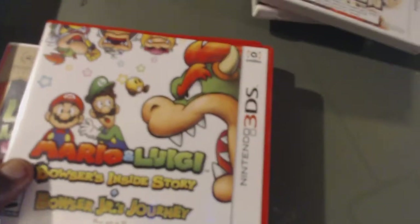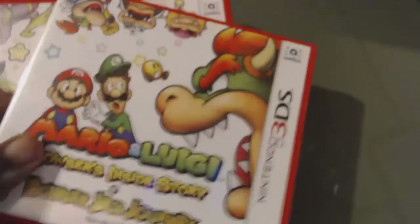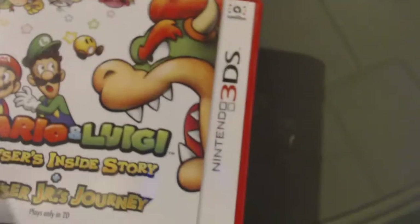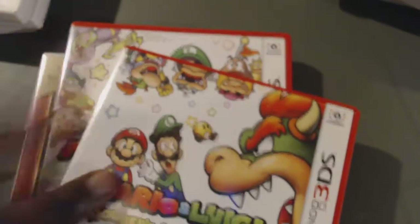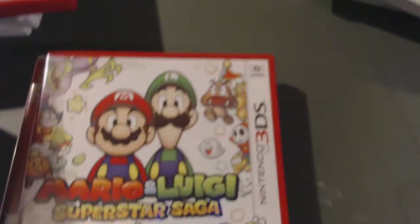Pokemon Sun, Omega Ruby, Alpha Sapphire, Yoshi's Wooly World. I'm a big fan of the Mario & Luigi series - Bowser's Inside Story is one of my favorite games and I also got Superstar Saga. I got Luigi's Mansion Dark Moon too. I heard AlphaDream is going bankrupt so I don't think we're getting any more Mario & Luigi games. I think I'm at the final boss on one of these and I still need to start Bowser's Inside Story - those are all my DS games.